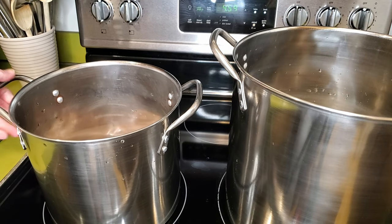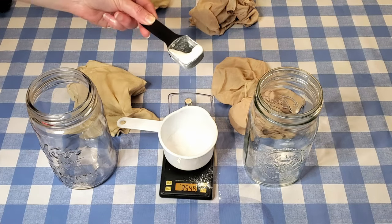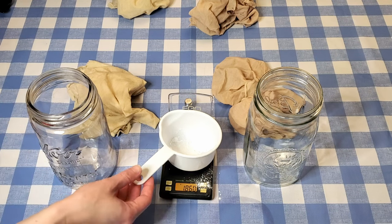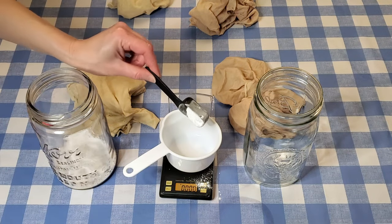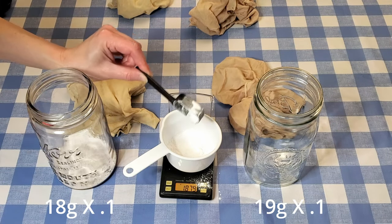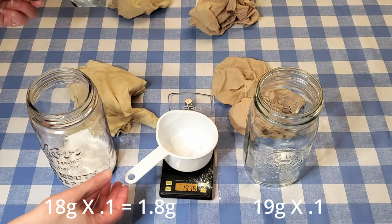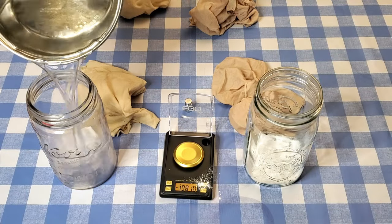These pots are going on the stove and I'm going to heat them up to around 180°F. While the alum is heating, I'm measuring out aluminum acetate for the two pieces that will be mordanted with that. I'm mordanting them in two separate jars, measuring each amount separately. One fabric piece weighs 18 grams and the other weighs 19 grams, so at 10% weight of fiber, one jar gets 1.8 grams of aluminum acetate and the other gets 1.9 grams.